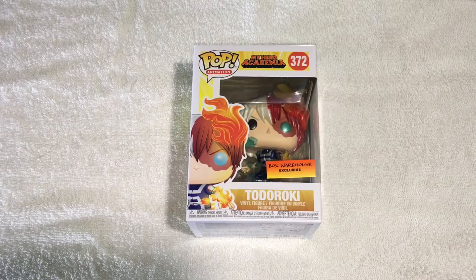Okay guys, so here we are. We're going to be unboxing the new Todoroki by Box Warehouse — it's an exclusive. It came in the mail so fast. I mean, I got Amazon Prime, so it's really good. But let's finally open them up.